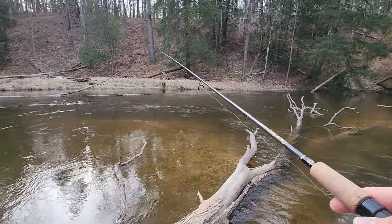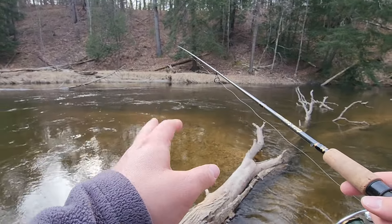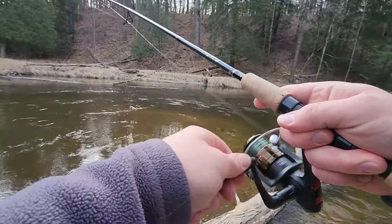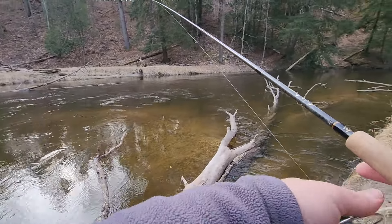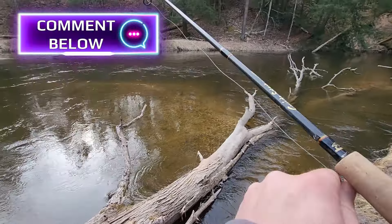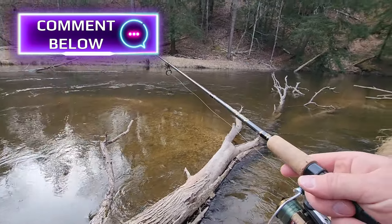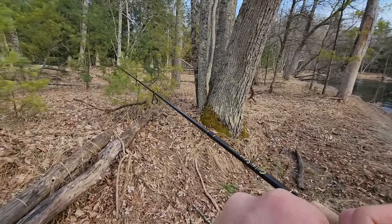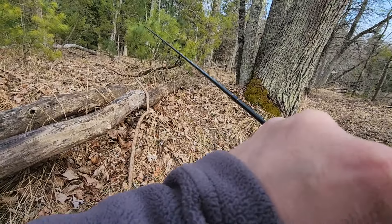I'm really curious, guys — on a river like this, what is your go-to rig? Do you like bottom fishing or do you like float fishing? Do you find those deep holes, or do you hit the gravel runs? Are you just looking for beds? What's your favorite bait — lures, spinners, beads, spawn, worms? Throw it in the comments. We're going to try a nightcrawler and see if that changes anything.